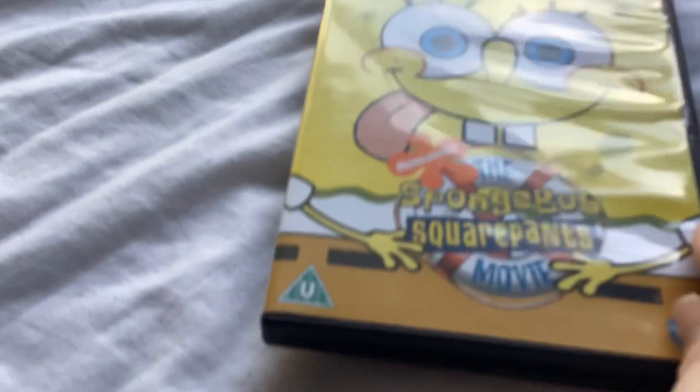Next is the movie — The SpongeBob SquarePants Movie. Here's the front, the spine, and the back. I was watching this when I refused to watch it at school, and then I finished school at 1:45. I went to the hospital with Alder Hey. And then I went home. You can pause and read the episodes you want. Here's the disc with no insert.